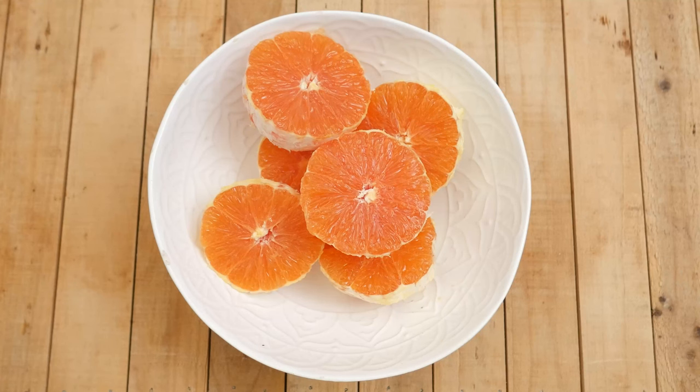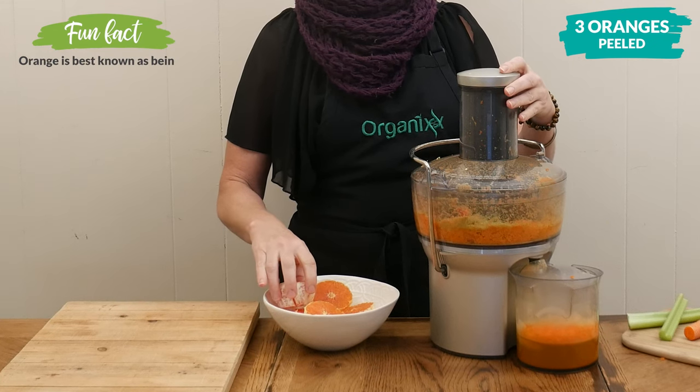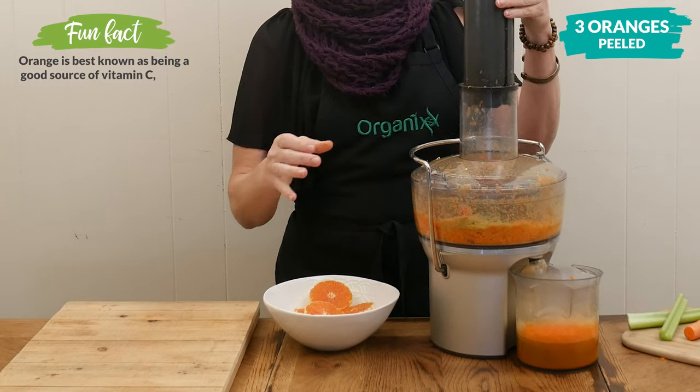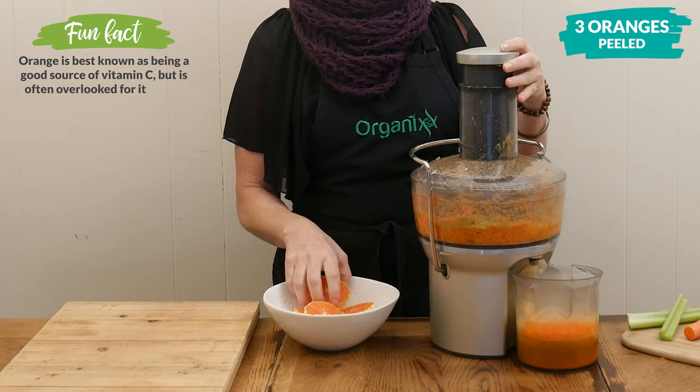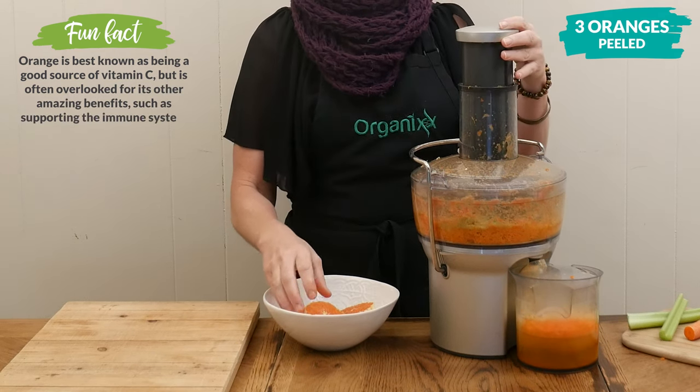Last we have fresh orange juice. I have three peeled oranges and I think we all know that oranges are full of immune-supporting vitamin C, as well as supporting your digestion and blood circulation.